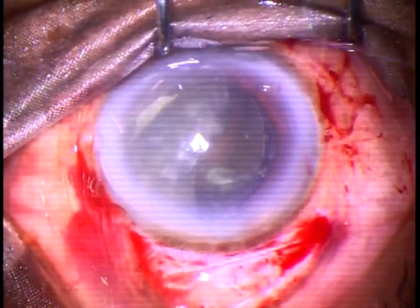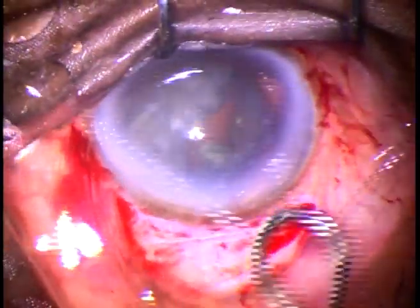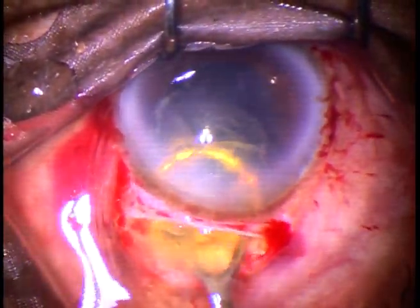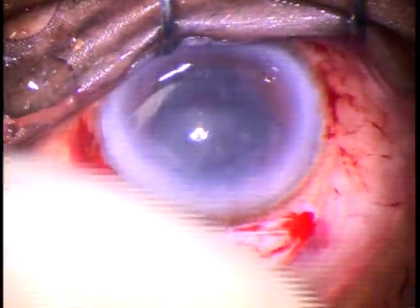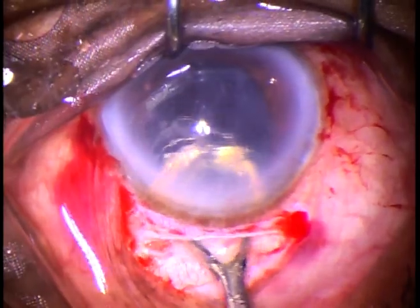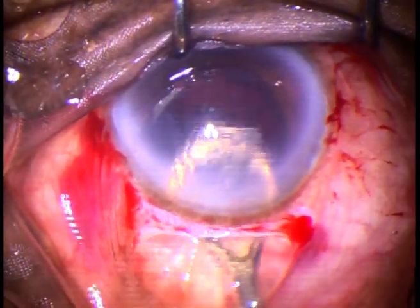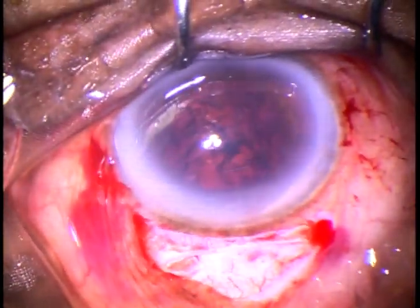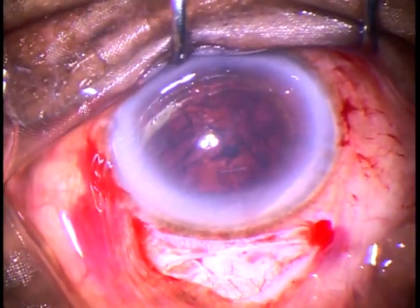And now, this is an irrigating vectus. See how smoothly we can deliver the nucleus. And now, a lot of epinucleus is there — it is coming out in this way. So, we have removed the nucleus and epinucleus.